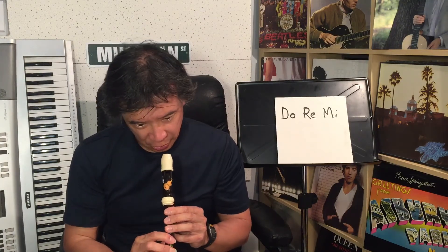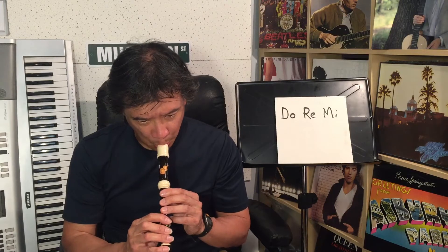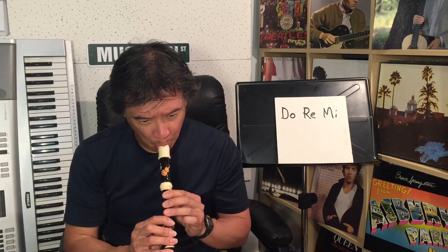Do Re Mi — okay, I've been squeaking lately, so hopefully I won't squeak. One, two, three, four. I'll try it again — one, two, three, four, go!